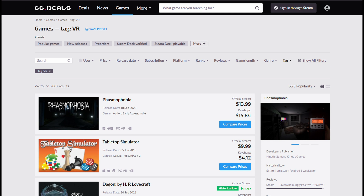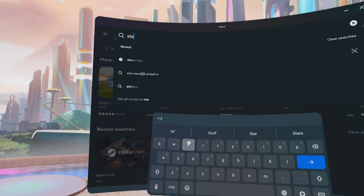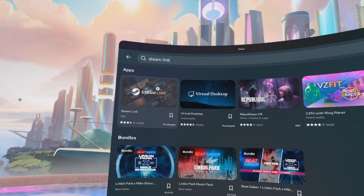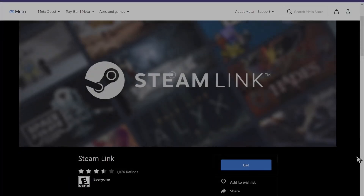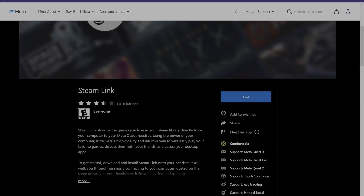Step 2: Connect your Quest headset to Steam Link. If you're a Pico 4 user, sorry, you're going to have to wait for support for that. On your Quest, install the Steam Link app from the Meta Store or in the headset by clicking and opening the store, searching for Steam Link, and clicking Install or Get. If you're connecting via Virtual Desktop, skip ahead to Step 4.